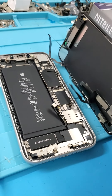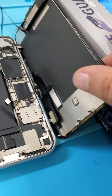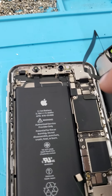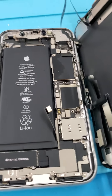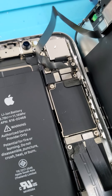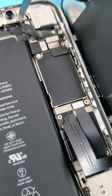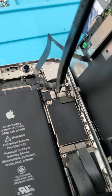There's a grounding clip that goes right here. I just want to show you guys where it goes when you put it back — it goes just like that. That's how the grounding clip goes in the iPhone XR.